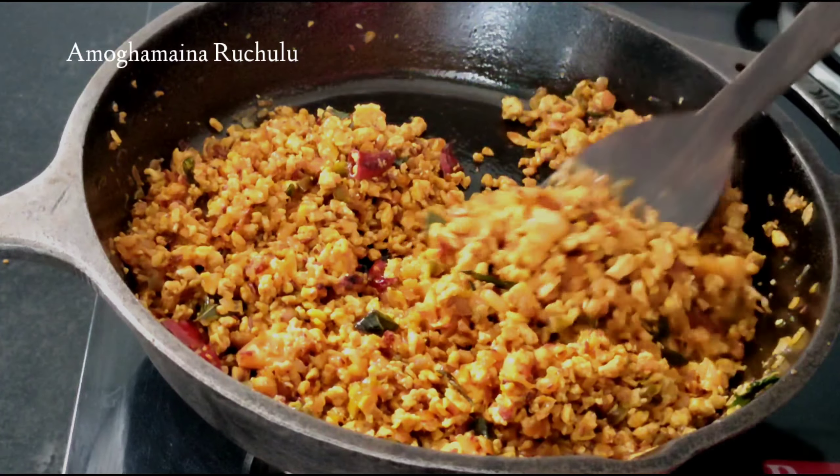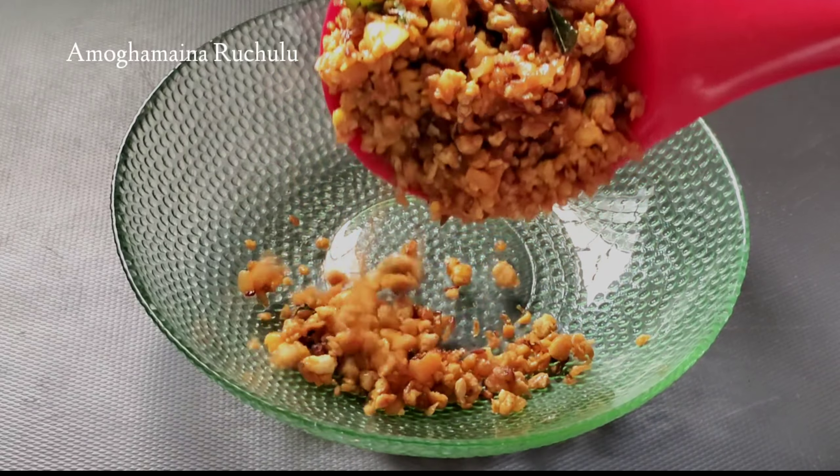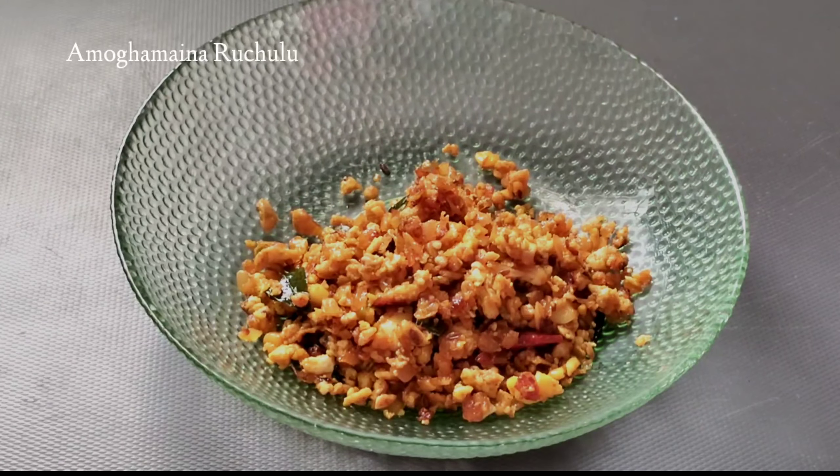It's ready to fry it. You can fry it. If you want to fry it, let's try it.